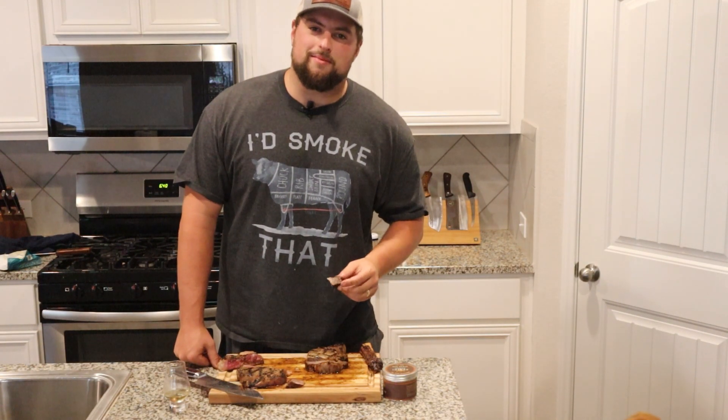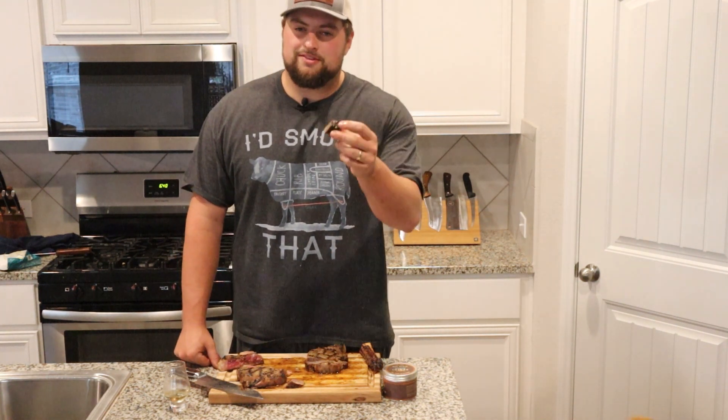Guys, thanks for watching my channel. Like, subscribe, comment — come at me on Twitter. Tell me if I messed up or did okay. See you next time. Thanks.